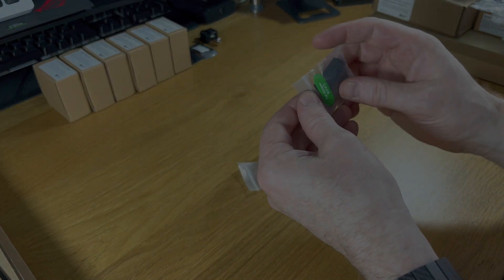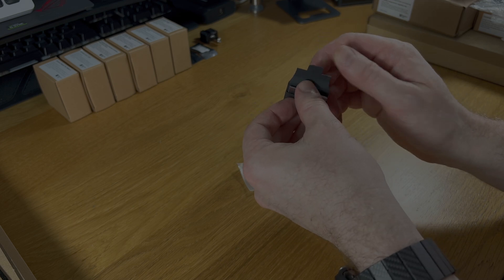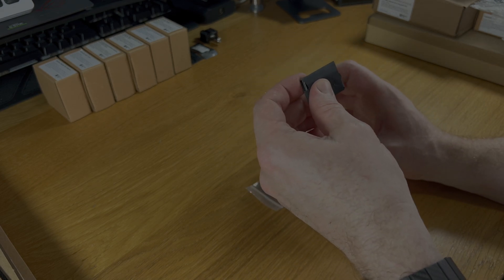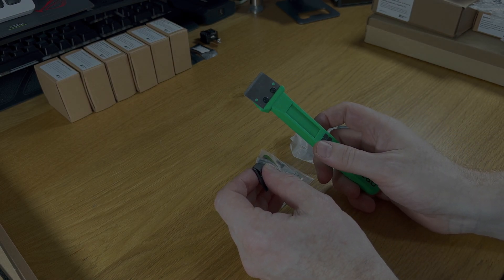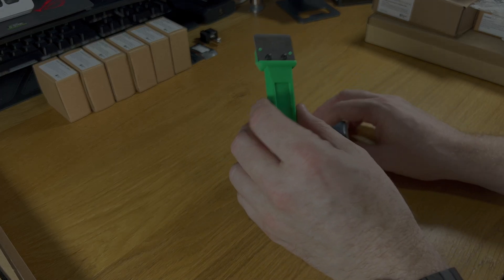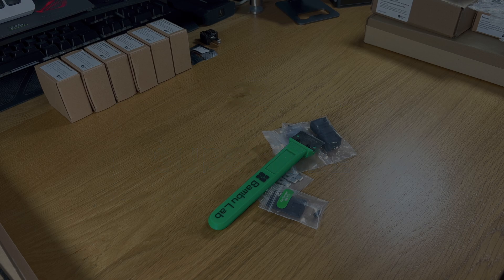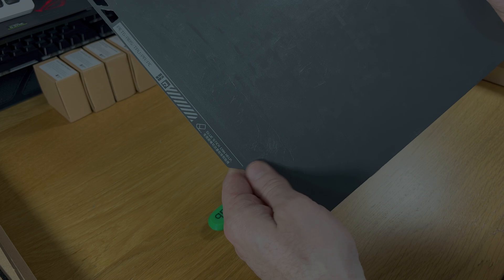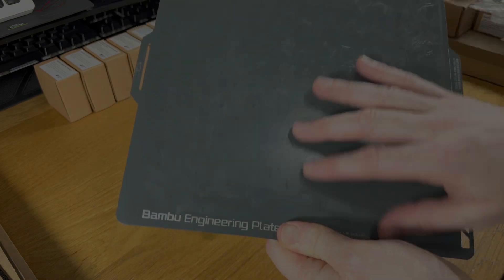Next, a couple of smaller items. These are the blades for your scraper. I don't think you need any extra, to be honest. Using the metal scraper is really not good for your bed — I've used it on the bed a couple of times and it's caused some problems. If you look at the bed you can see lots of scratching and damage, and that's damaged directly into the paint.